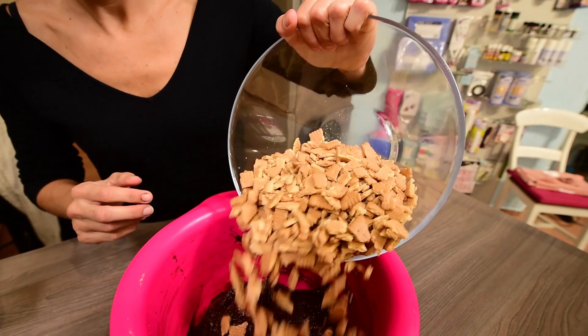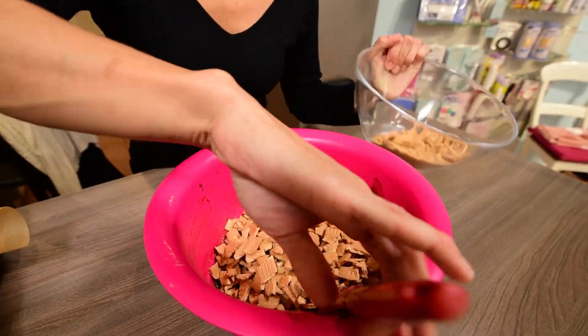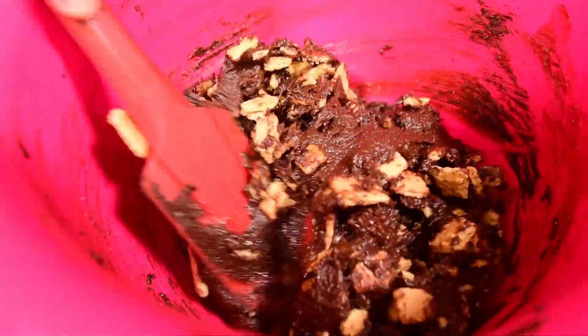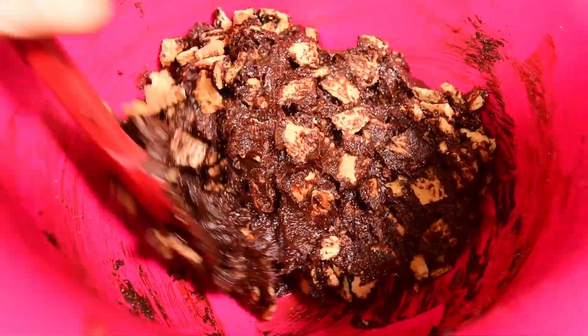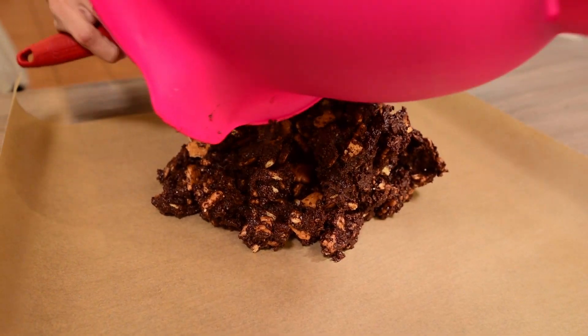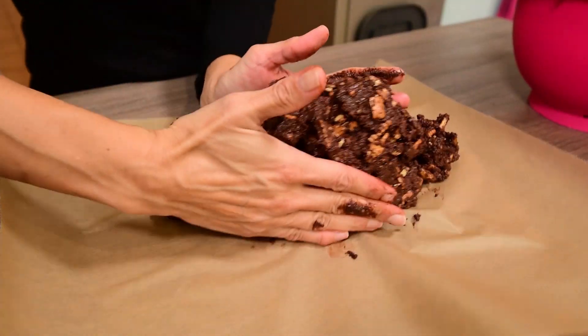With a spatula or a wooden spoon, mix everything well until all the biscuit pieces are well incorporated in the chocolate mixture. Pour the mixture onto a sheet of baking paper and with your hands shape the dough into a cylinder.